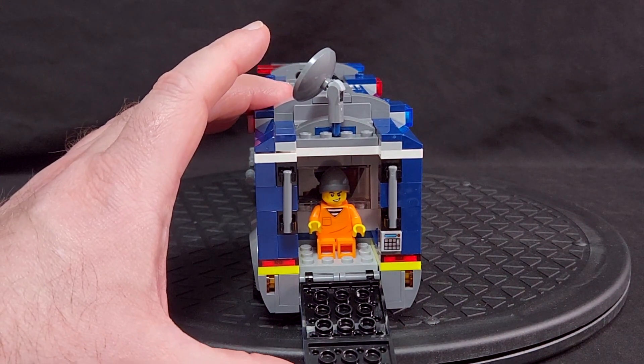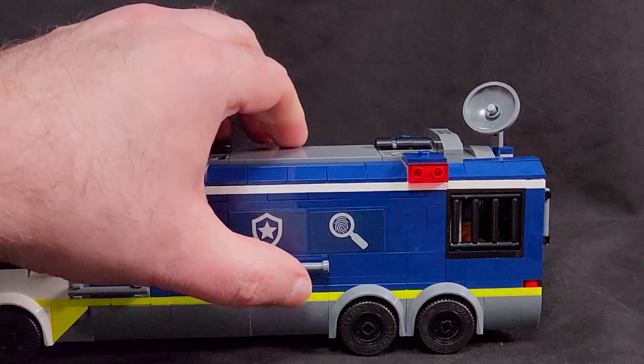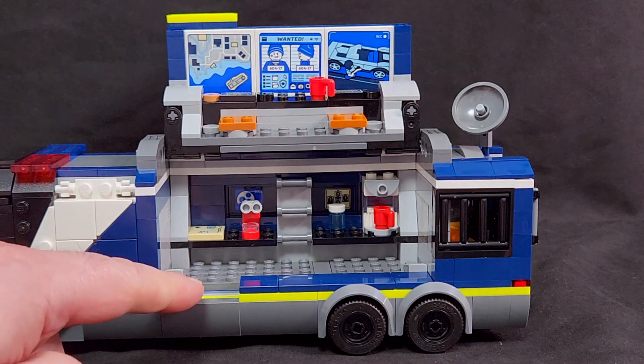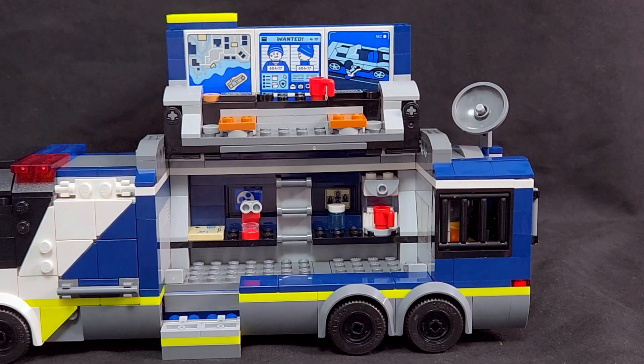Now let's take a look at the big play features. On the driver's side of the Crime Lab truck there's a handle — go ahead and lift that and it flips up into a two-story investigative setup on the truck. There are steps that roll down right there to get into it.